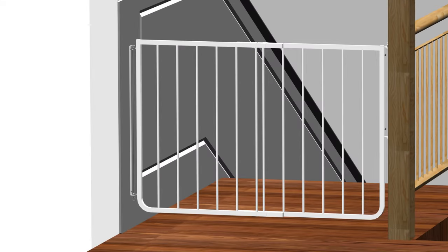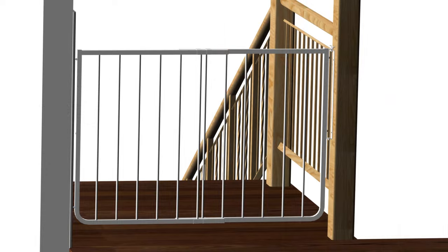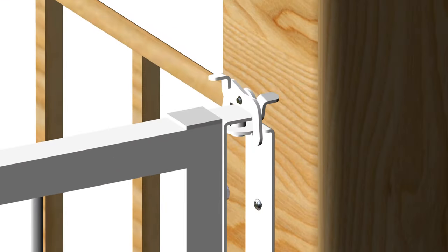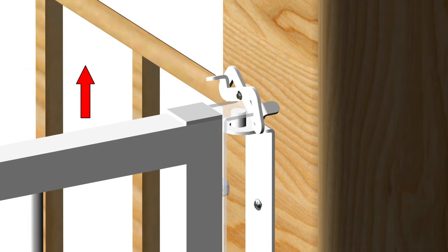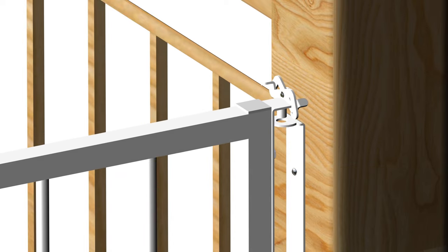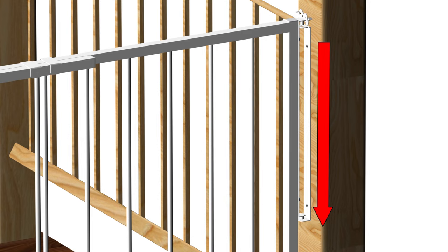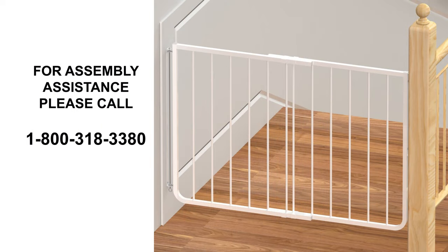Congratulations! You have now completed the installation of the Stairway Special Safety Gate, Model SS30. Gate operation — how to open and close the gate. Opening the gate is very unique. Pulling the gate up alone will not open the gate because the flip latches lock into position. To open the gate, use your forefinger and thumb to simultaneously depress the two flip latches, then with your remaining fingers, lift the gate and swing open. To close the gate, grasp the gate in the middle and lift the gate up a little to drop the big pin back into place. There is no need to flip the latch brackets when closing. The latch will reset itself automatically. The gate is now closed. This concludes the operation of the Stairway Special Safety Gate, Model SS30. Enjoy your new gate!